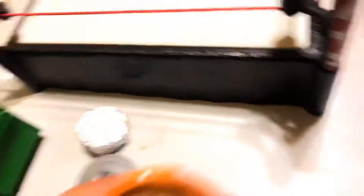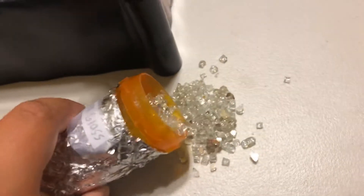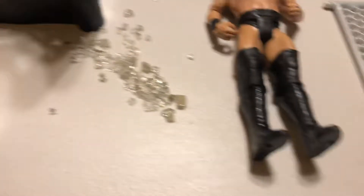This homemade trash can I just made out of a pill bottle and wrapped it around in foil. And if I open it, you could see all the broken glass in there, and you could just tip some out and then slam your figures on it — like, you could slam the Miz on it. I love this glass, it looks like real smashed up glass. I'll pick that up later. Sorry, Mom.